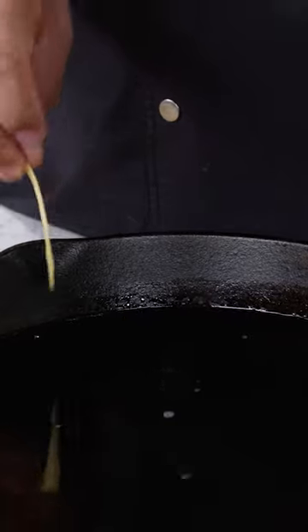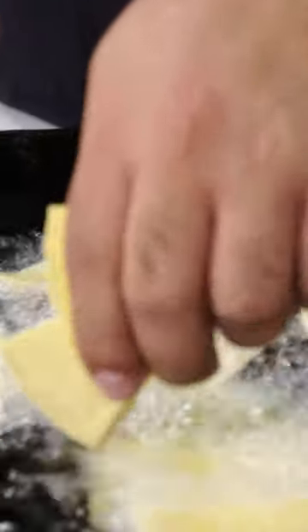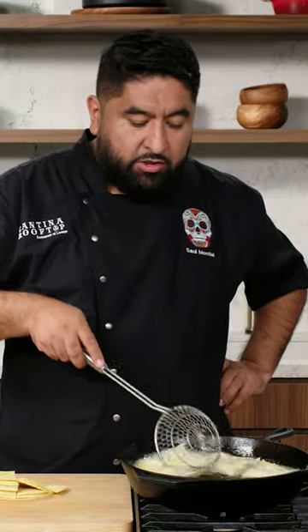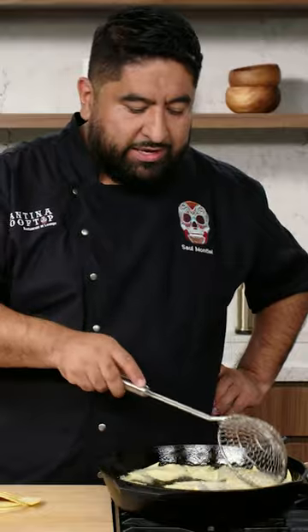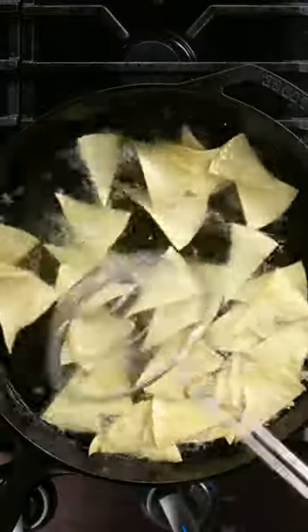Not enough bubbles, it's cold. So this is looking perfect. We don't want to put a lot of tortillas in because the tortillas are cold, and by adding a lot of tortillas you will make the oil cold. It will take longer to fry. Always stir because you don't want the tortillas to stick together.